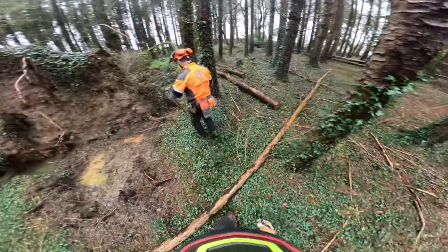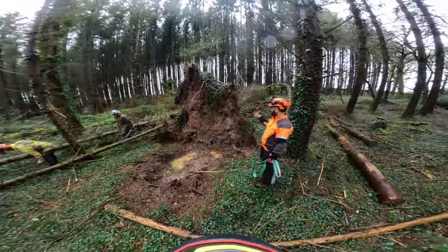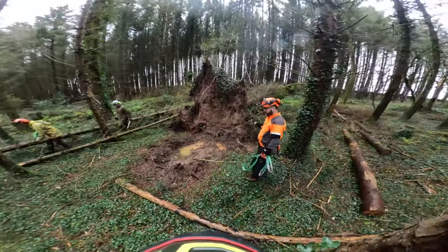Yes! Right, OK. So now that danger's out of the way, we can now tackle the root plate — this nice root plate, yeah?